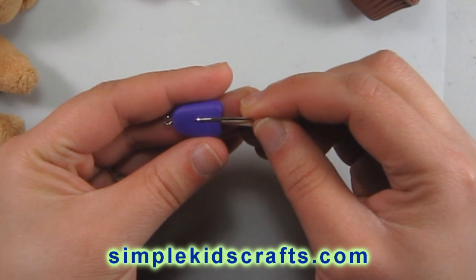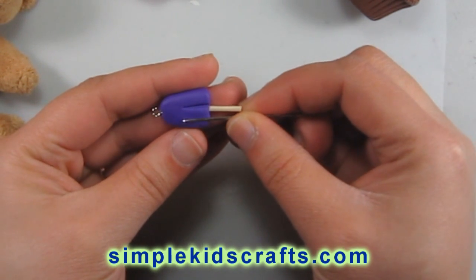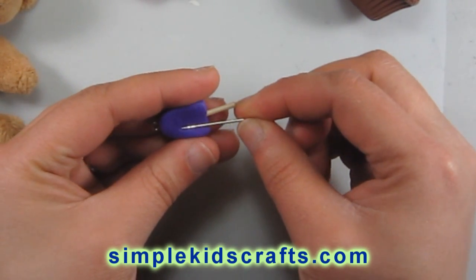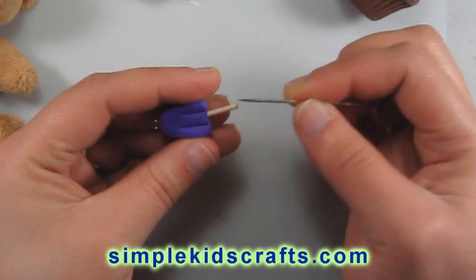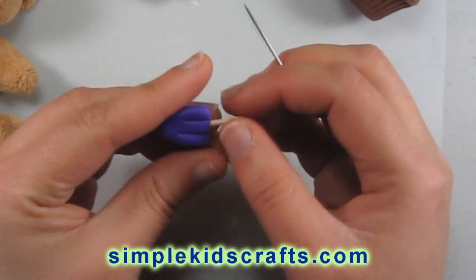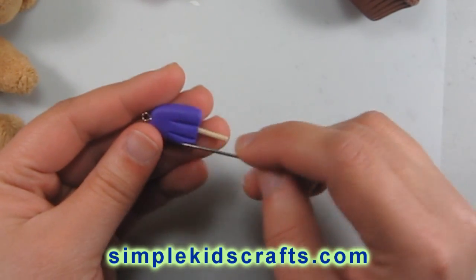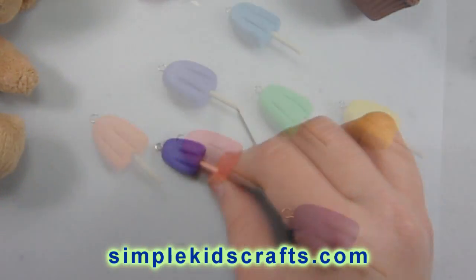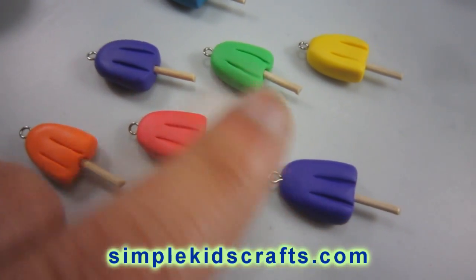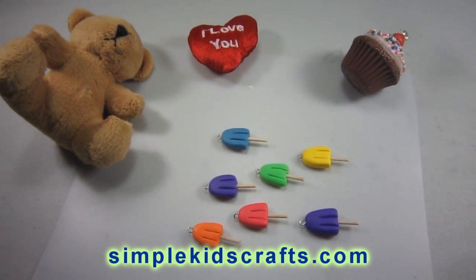Or to give it more realism, you can take a little needle and make some indentations on each side of the popsicle, just like this. Then you will put it in your oven in a plate that is safe for baking at 275 degrees for about 15 minutes. The different packages of clay might have different instructions. As you can see these are all done, and this step should be done by an adult.